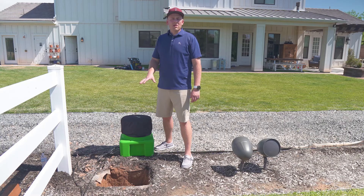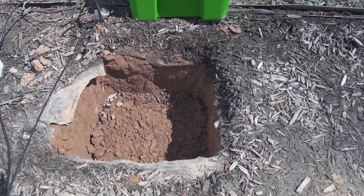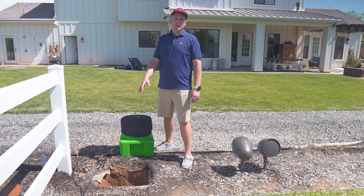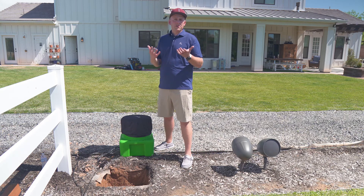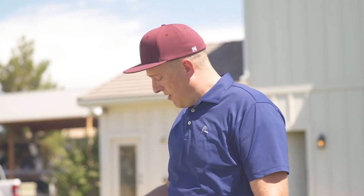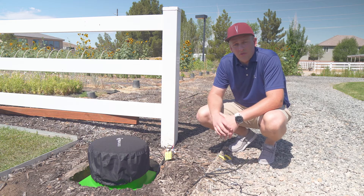As we get ready to install our 12-inch burial subwoofer, we dug an 18-inch by 18-inch by 12-inch hole. Typically we recommend over-excavating a little bit and using some gravel to help with drainage to keep your subwoofer from floating up above the dirt. In this particular scenario we really don't have a water problem, so we went without the gravel. Now we're ready to place the burial subwoofer directly in the hole.